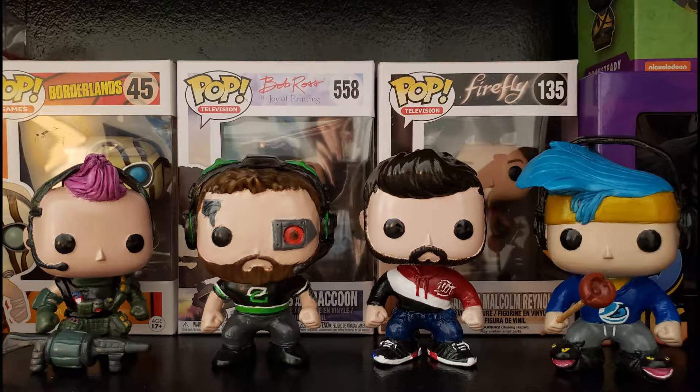He's now chilling on my shelf with some of my others — that's Battery, Erin Baker, Crim Six, and Ninja. I do have some Doom Patrol custom Funko Pops that I'm currently working on, and I'll have a new video coming soon. Make sure to like and subscribe if you want to see more, and thank you for watching.